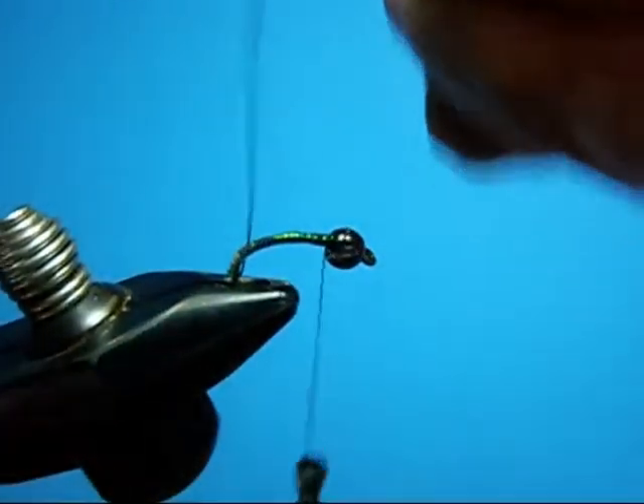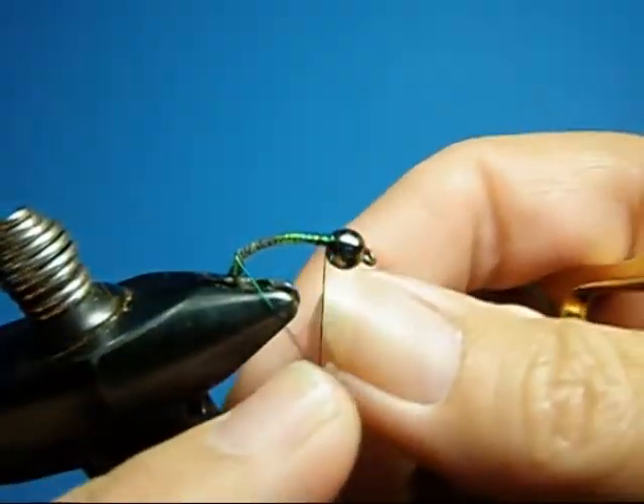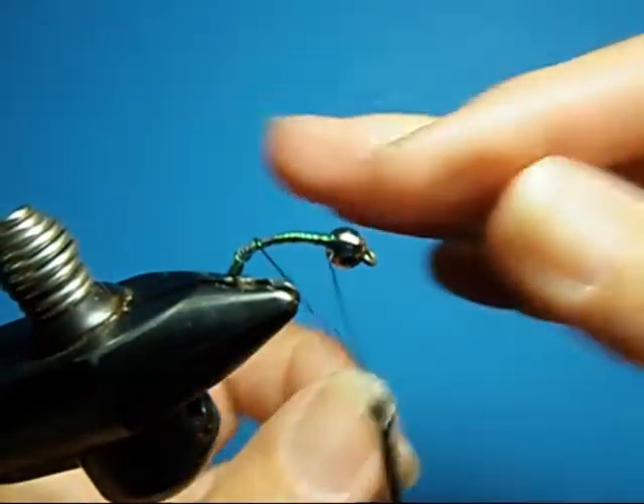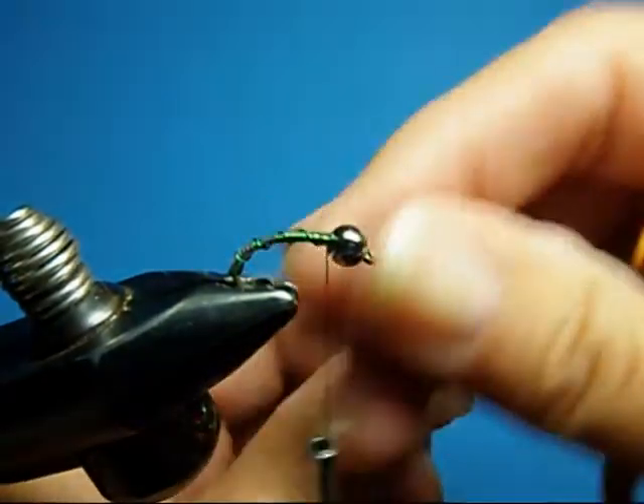Counter palmer your wire. Not too close together — there's about four or five wraps all the way up. Tie this off.